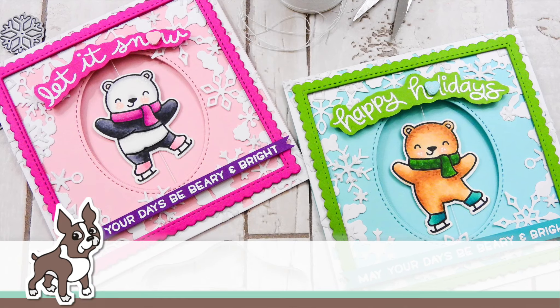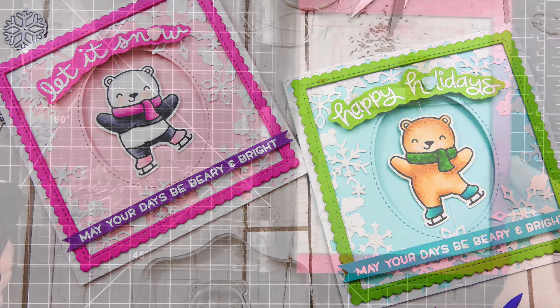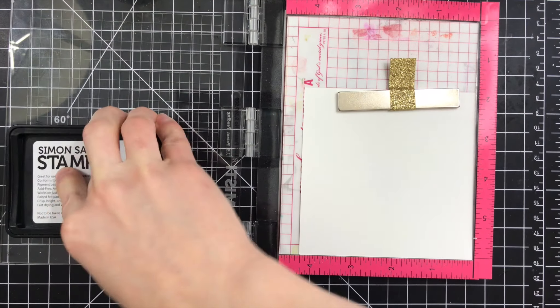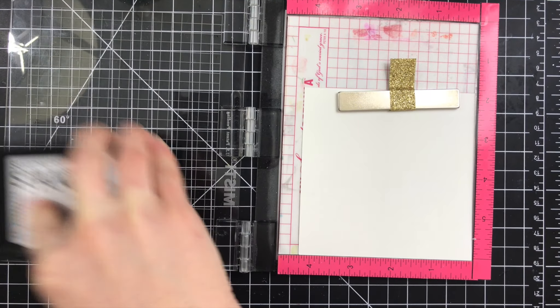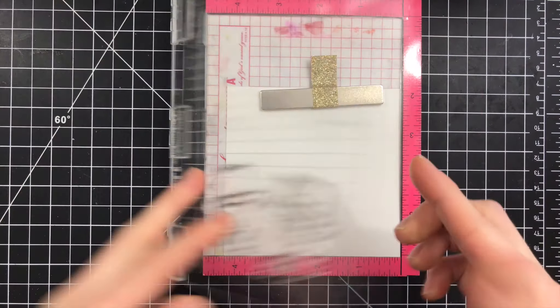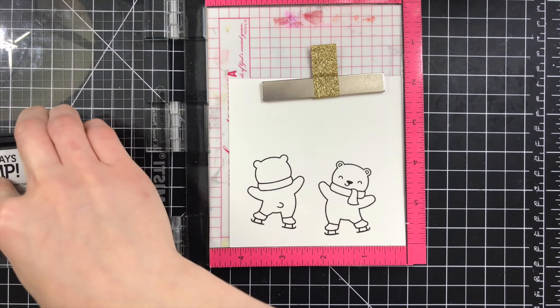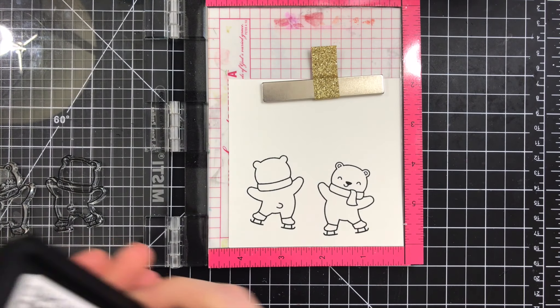Hi everybody, it's Nina. Thanks for joining me today for a new Studio Monday video. Today I'm going to be featuring some Lawn Fawn products and showing you how to create spinner cards. Spinner cards are so much fun because you get really fun effects from opening the card, and the critter or element inside spins around and creates a fun interactive touch to your card.